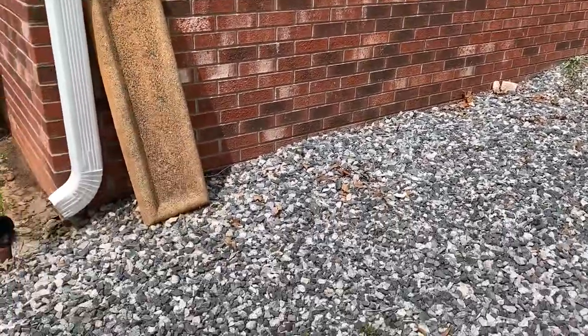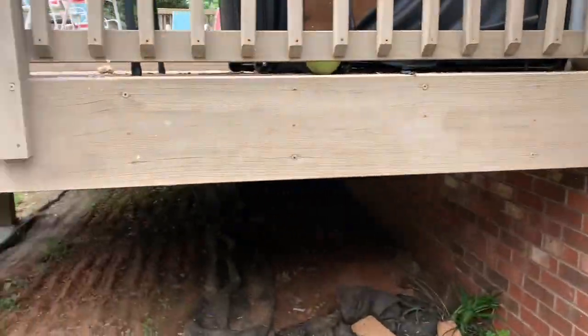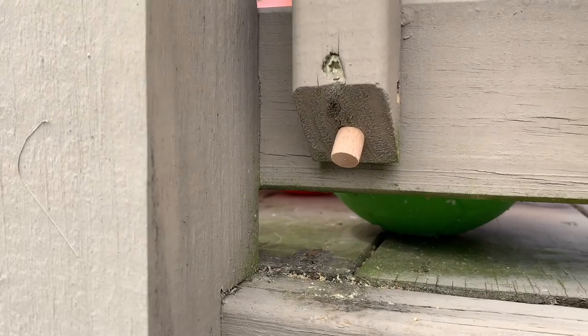We noticed the other day that we were getting carpenter bees. There's one right there, and they're boring into the edge of our deck.